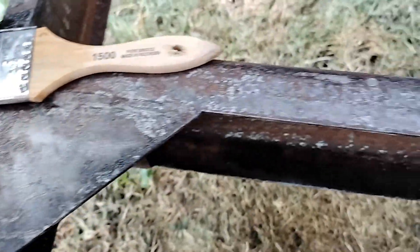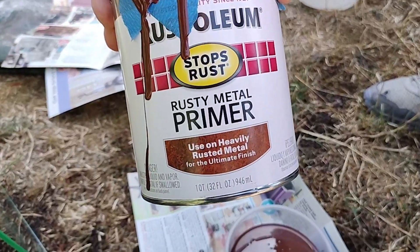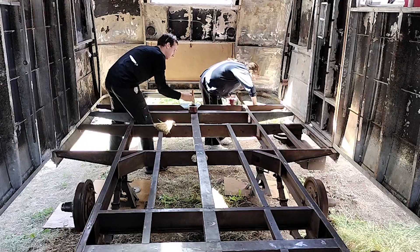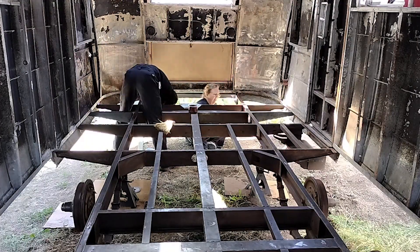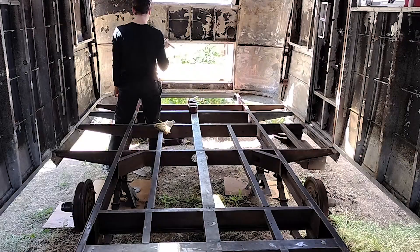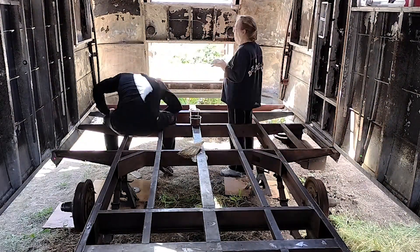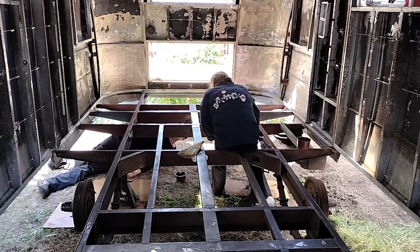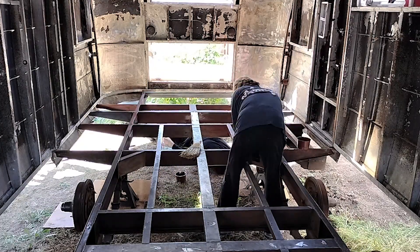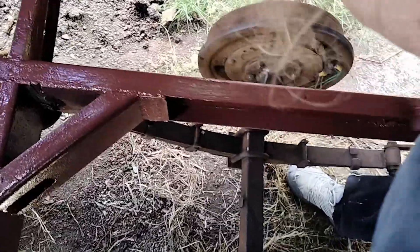We might just use the rusty metal primer again. After rinsing and drying, at this point we just determined that the rust treatment wasn't worthwhile — we definitely have to use the rusty metal primer. A couple things to note: first, I'd recommend using nitrile gloves; secondly, I would probably wear a respirator — both my mom and I felt a little lightheaded after being in there with the primer for so long, even though the whole trailer is quite open. And thirdly, I'd probably start painting the bottom first and then come back and do the top.